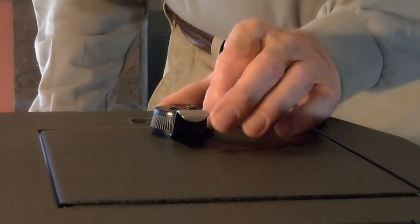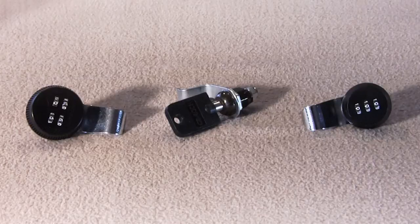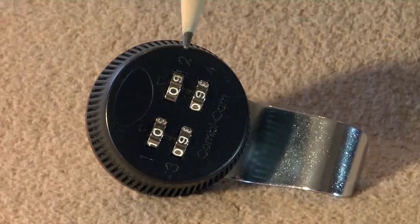Today, we'll be talking about the various high security locks available for your console vault. When you order your console vault, you'll be given a choice of three locks available. The two locks that are available as standard locks are the three digit combination, the high security key lock, and the four digit combination.